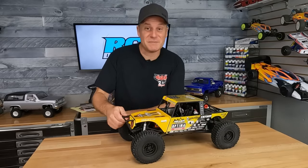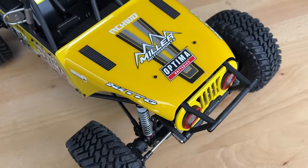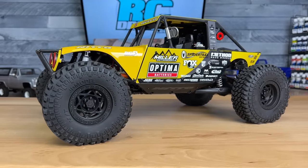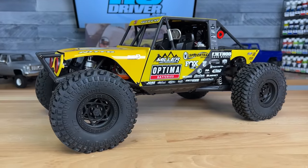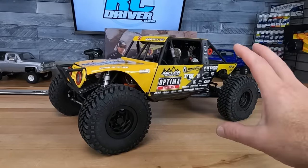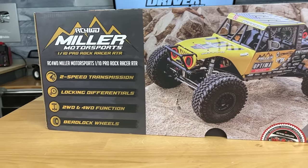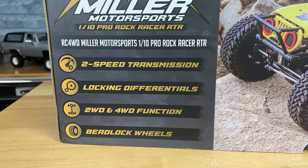The suspension seems pretty soft, but first up we've got to check out the body and all the scale details. RC four-wheel drive did it up right — they have the reputation of creating very scale vehicles. In order to do that here, they teamed up with Miller Motorsports, a very well-known rock racer with a ton of accomplishments, and they replicated his rock racer.